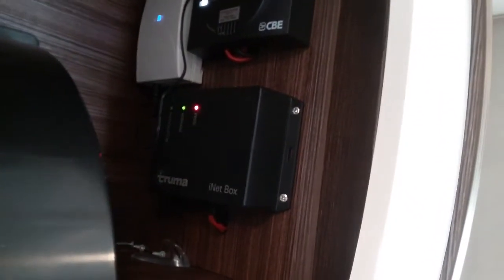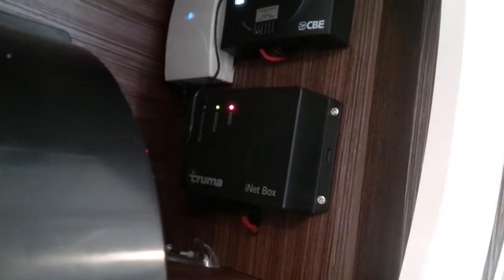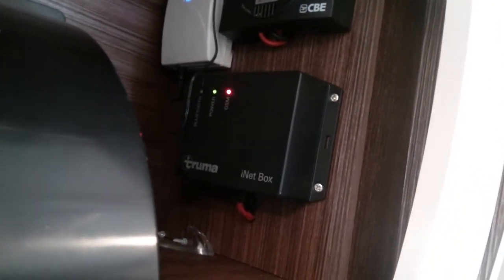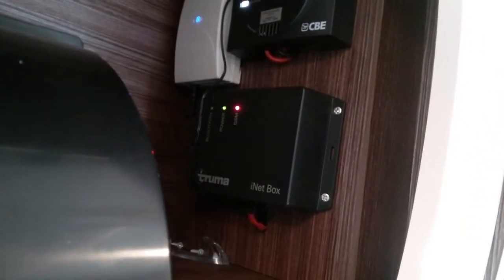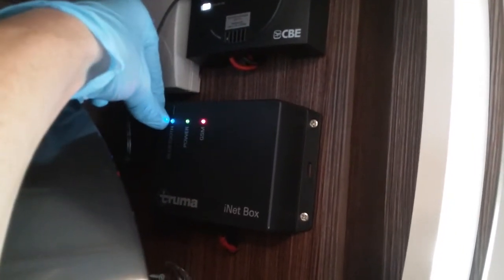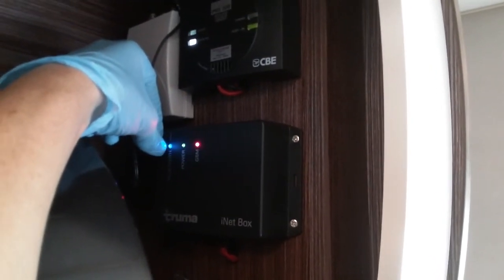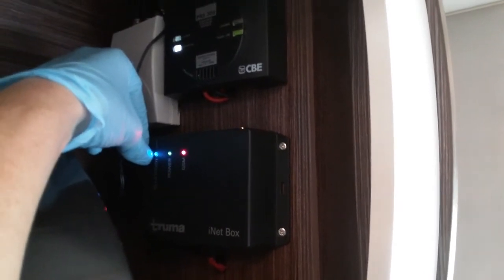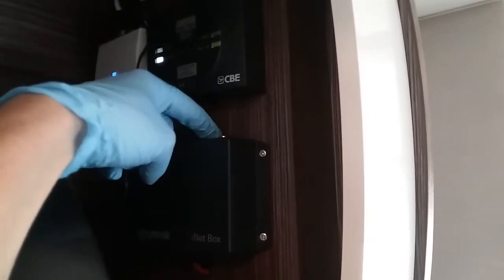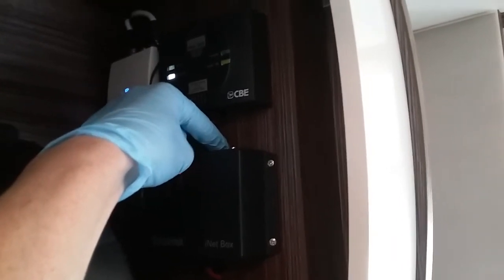Directly beneath it is the iNet box — this is what you use if you want to control your heating and hot water via the Truma app. Firstly download the Truma app onto your device, make sure Bluetooth is turned on, then launch the app and follow the on-screen instructions after pressing remote control. It will ask you to come to this box and press the Bluetooth button just here — the blue light will begin to flash and send the signal out and then you'll be able to connect up. Once connected you can control your heating and hot water through the app locally via Bluetooth. You can also put a pay-as-you-go SIM card in just here, register it through the app, and then you can control your heating and hot water from much further afield.